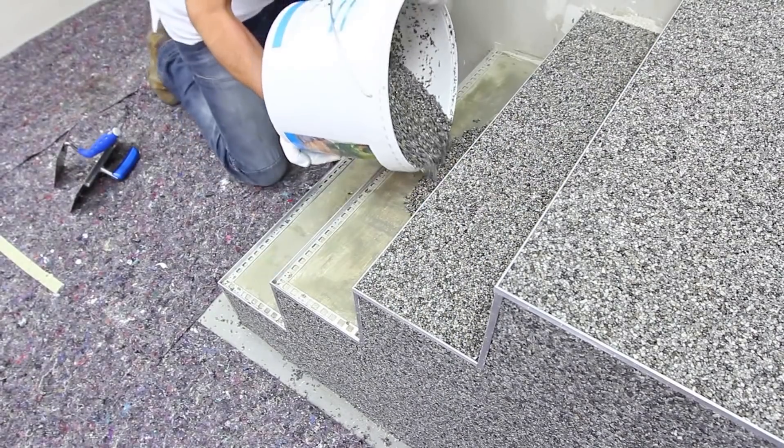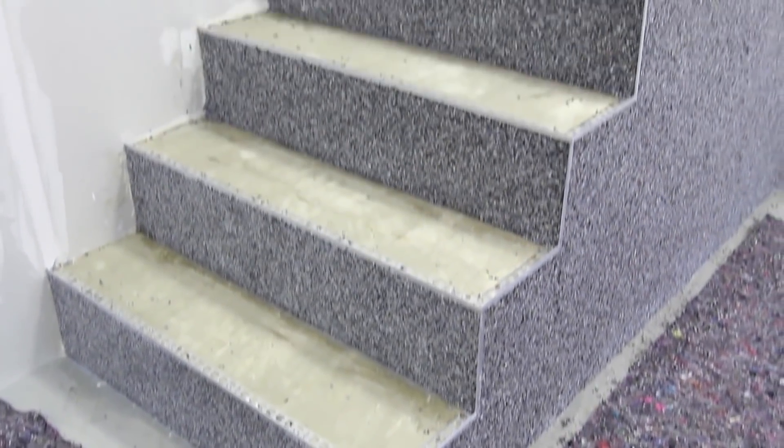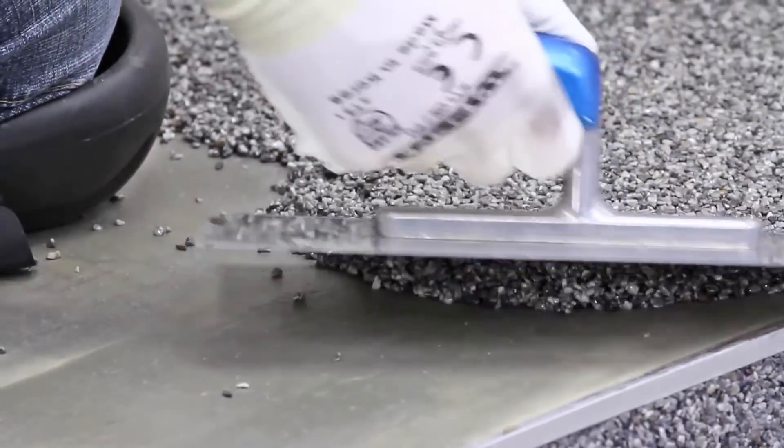It's required to leave it in this state for another day. Then the film is removed and all residual grains of sand are removed with the help of a wide brush. Further, the floor covering is laminated, after which it is ready for use.